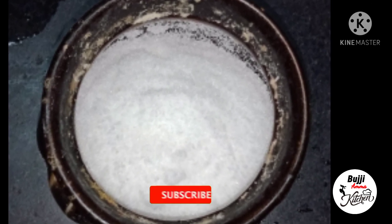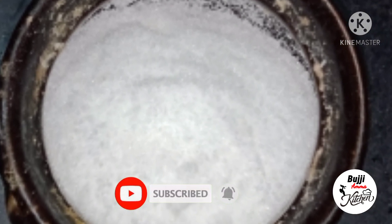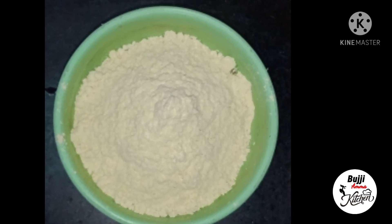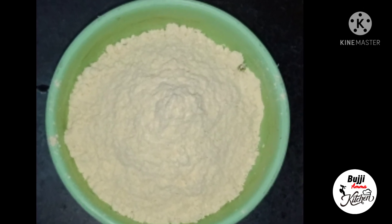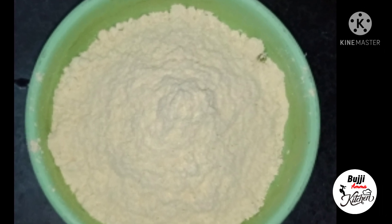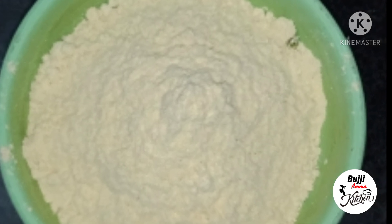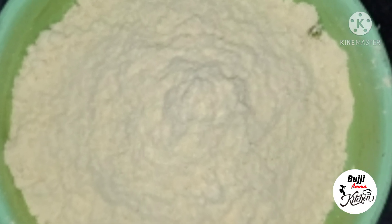If you need water, let it sit at the bottom. You can put water in the top as well. Now you can use the water if you want.